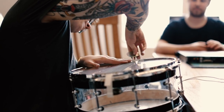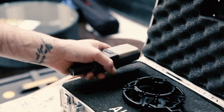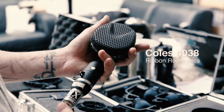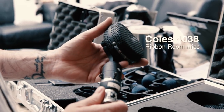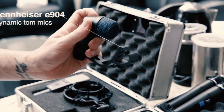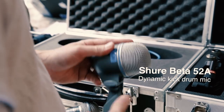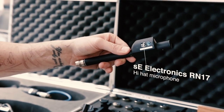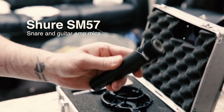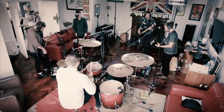Let's have a look at some of the mics we used. We're using AKG C414s for our overheads, a pair of BBC-made Coles 4038s for room ambience, two Sennheiser E904s for our high tom and floor tom, a Shure Beta 52A for the kick, a single SE Electronics RN17 for the hats, and the trusty SM57 for the snare and guitar amps. Now let's have a look at mic placement over the kit.